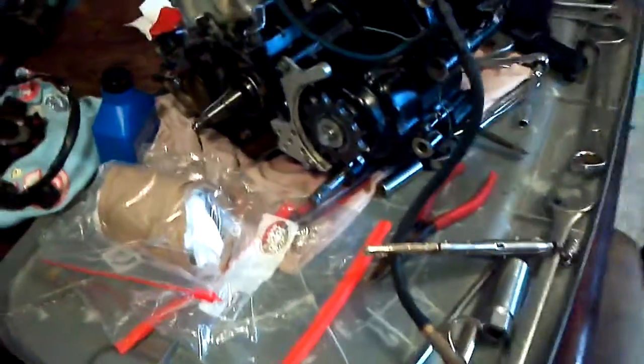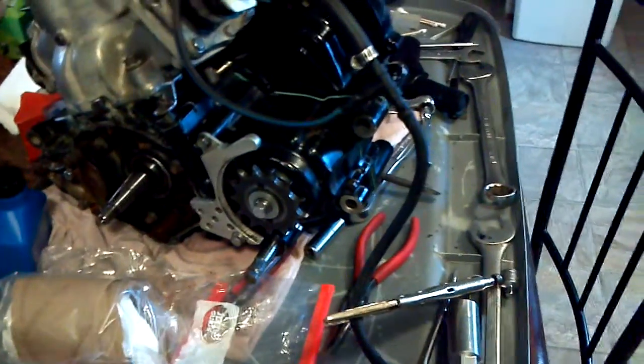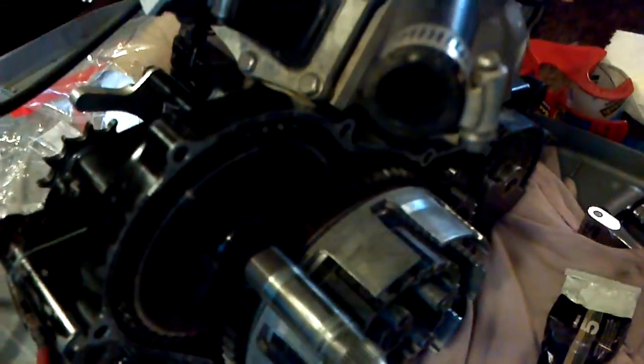This is my wife's engine for her 1988 TRX 250R. I'm doing a pressure test right now — it's at 6 PSI, and it's been holding 6 PSI now for about 6 minutes.